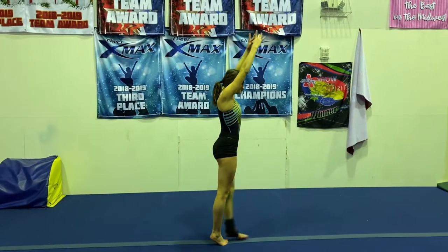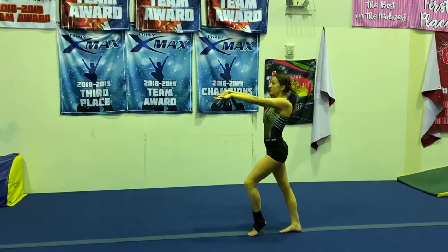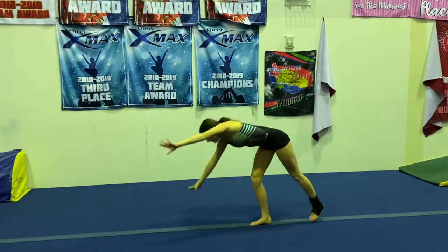Tall. Step. Lock. Pivot. Step back. Push. Step back. Pull. Point. Dismount.